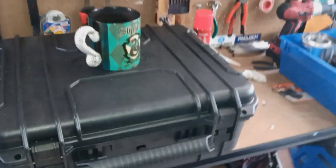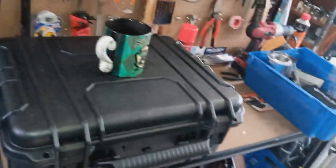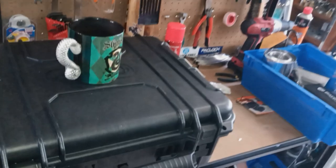G'day everyone, it's James here from Dark Arts Lockpicking. Hope you're all doing well — pizza locks, just some hacking, but as always, keeping it legal. My shop is in a mess because I'm in the process of doing those new cases, but something a little bit funny is happening.